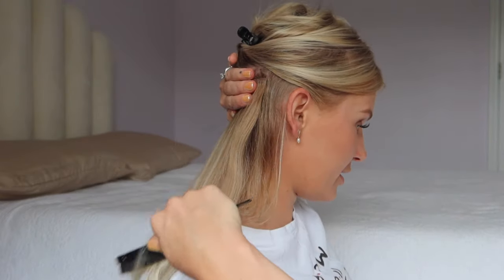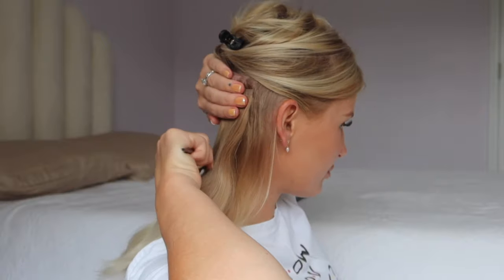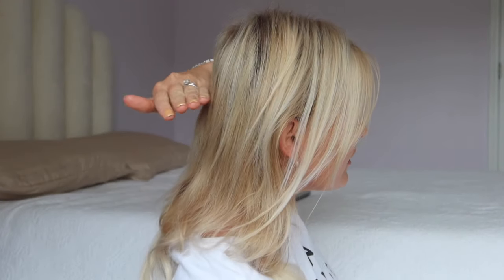When brushing out the clip-ins, hold on to the seamless weft right here as you brush, otherwise you can tug it out and pull the clips. The next row I'm going to place a lot higher up because my hair is shorter and more of a blunt cut. If you place it lower, you'll have more of your own hair covering the extensions; if you place it higher, you have less hair covering and it blends a bit better.